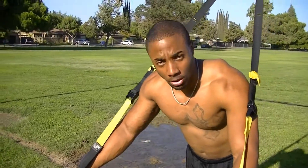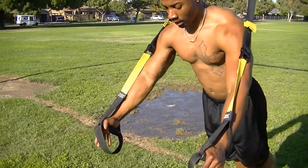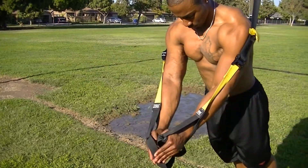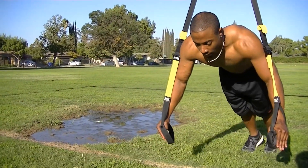Next exercise, I'm going to do some chest flies. Come down. Bring your hands out, in, and squeeze. Out, in, squeeze. Again, to make it harder, bring it straight down.